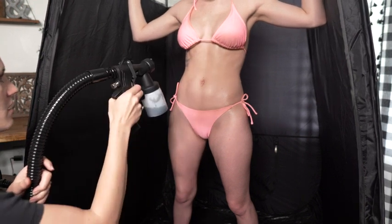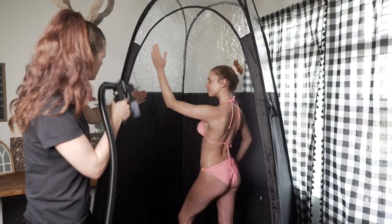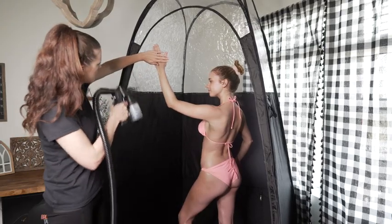Each system includes a step-by-step guide to help you master your Bronze Tan professional spray tan machine and achieve a smooth, perfect, flawless sun tan every time.